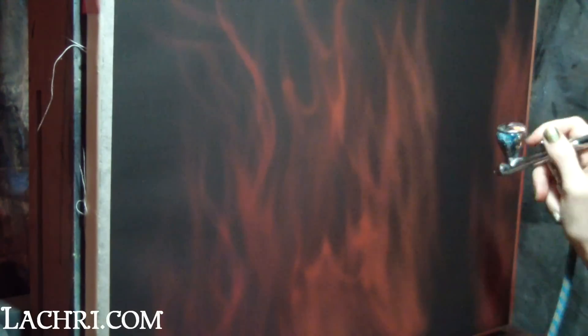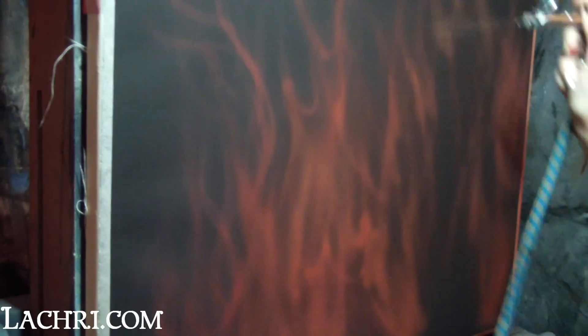I'm starting off freehanding my general shapes of the flames, using the darkest of my orange-red colors for this first step. No stencils are used here to make sure that the shapes are kept very loose. I'm keeping mine very soft because I don't want my flames too defined, given that they're going to be the background for a portrait. If I were not painting them as a background, I would define them a bit more throughout the piece.